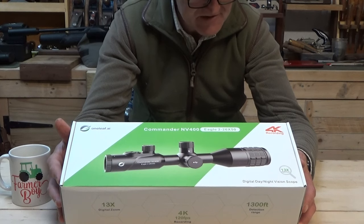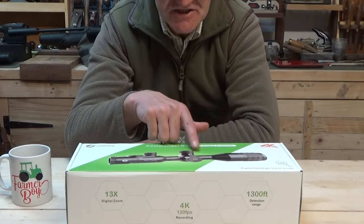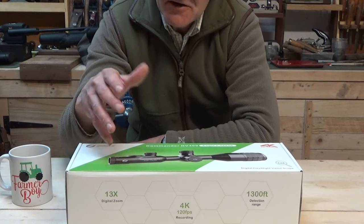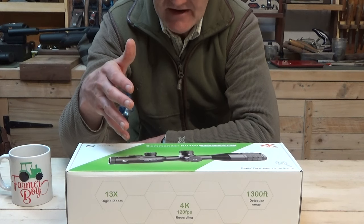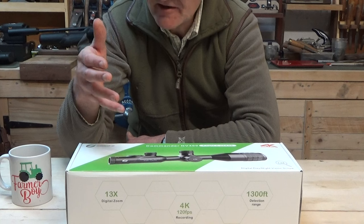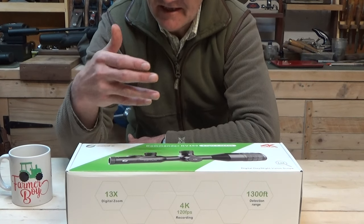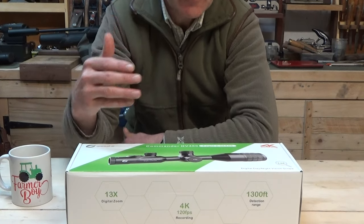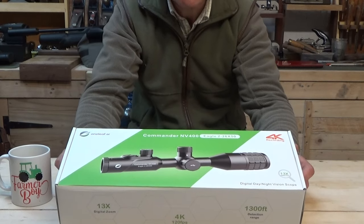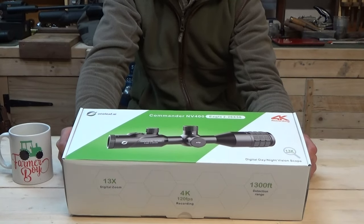It's got six profiles, so you can set this scope up across various different rifles. For example, you might want it on a PCP or air rifle shooting rats around the barn or feral pigeons, then switch it to a .22 rimfire for bunnies at longer ranges, or put it on a fox rifle or even a deer rifle at considerable distances. It's mounted on a Picatinny system so it's very easy to swap between rifles without losing your zeros.